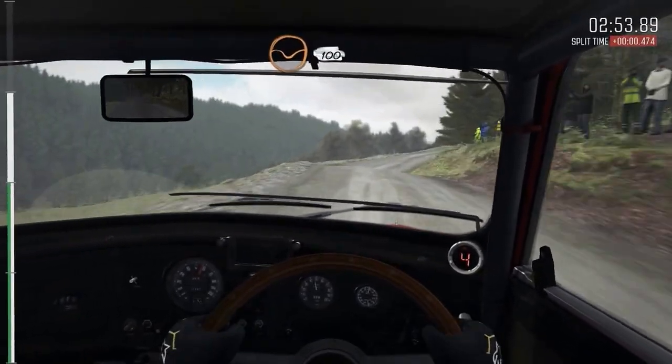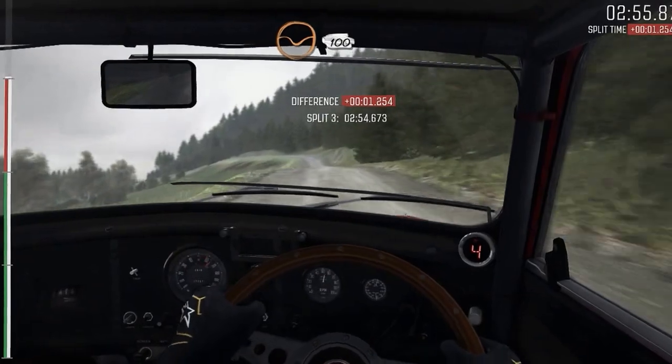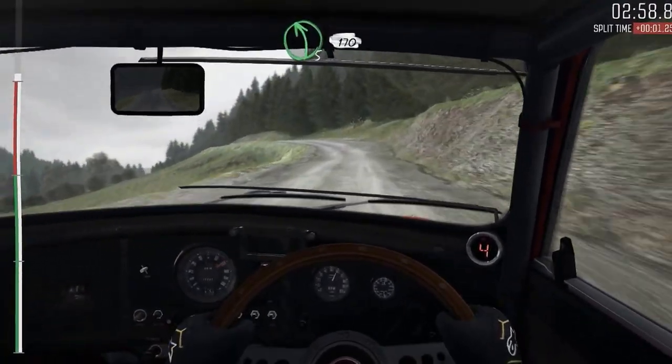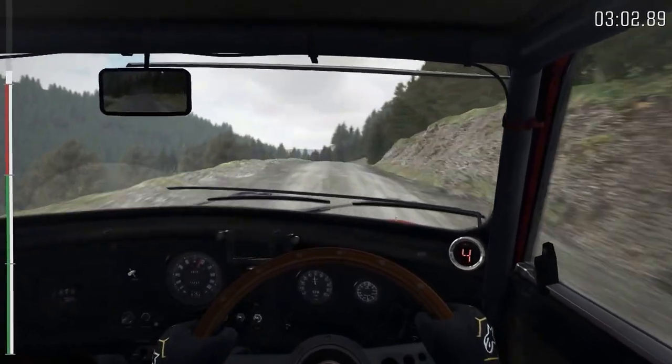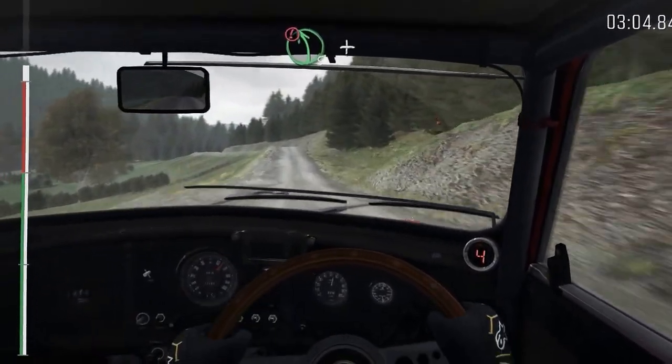Through dip, 100. Left five, half long, keep in, 170 over crest. Portion crest, into left five, and right four, long.